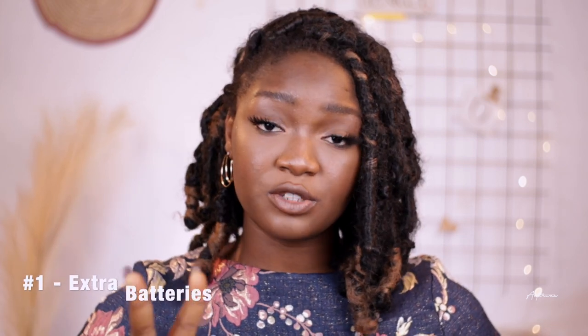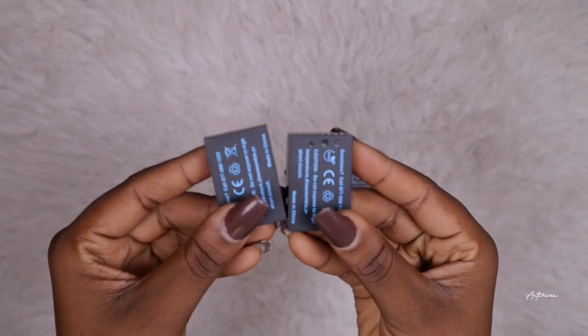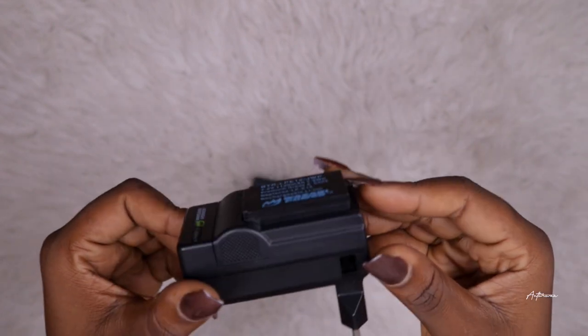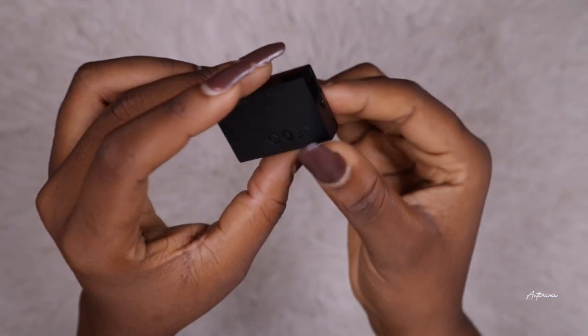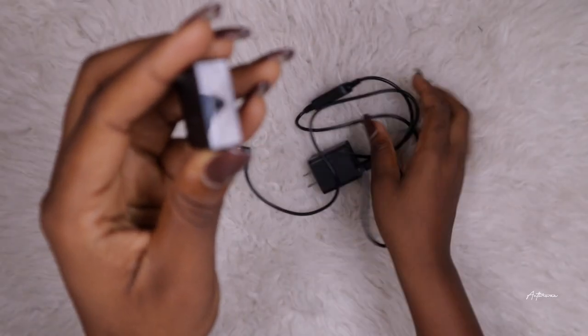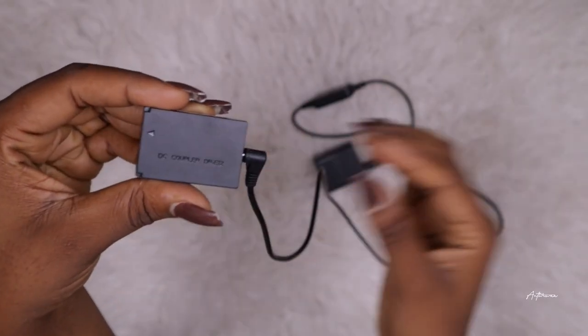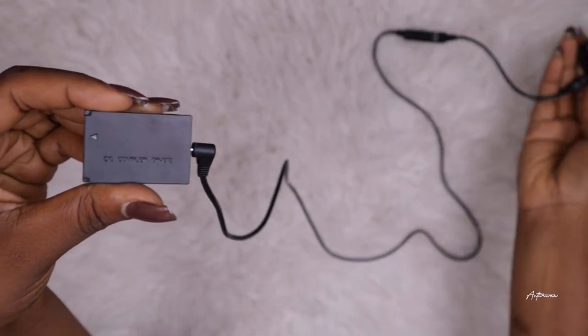The first thing I'd advise getting if you film long hours on the Canon M50 is extra batteries. I now have two extra batteries plus the one that came with the M50, giving me three total. I also have what I call a dummy battery — it's a device that lets you plug your camera in while you're recording, essentially powering the camera directly. That's actually what I'm using right now. If you don't want to get extra batteries, this is perfect, especially if you live somewhere without reliable power.